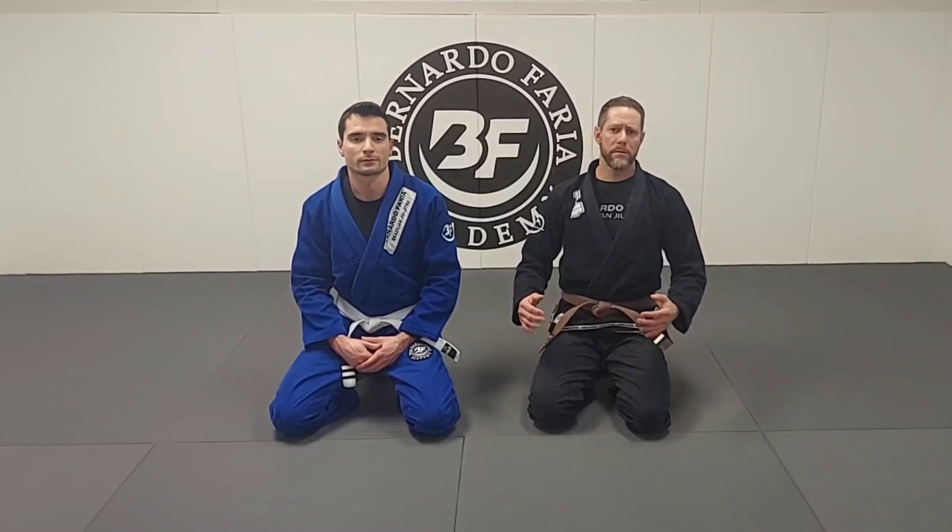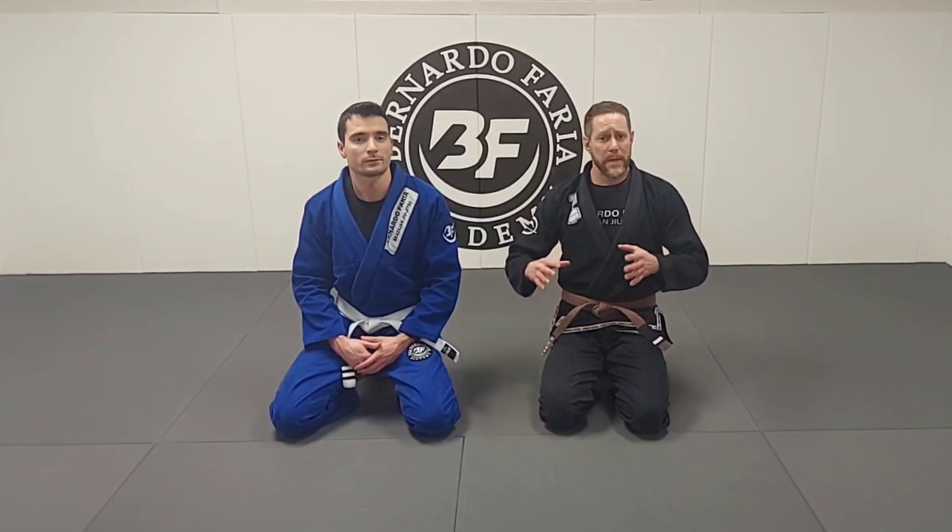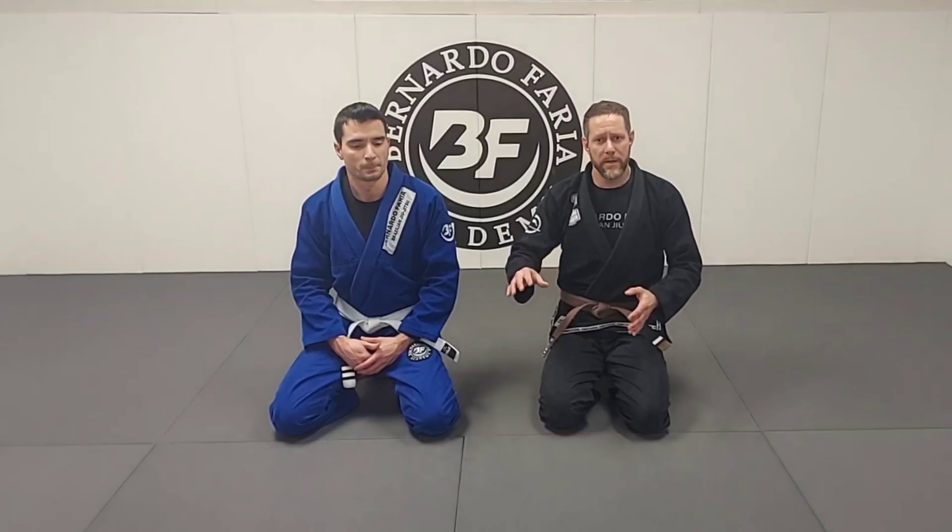Hey guys, my name is Jared Wallman. I'm an instructor at the Bernardo Free Academy. I'm here with my friend Adrian. Today we're going to go over a basic circle pass and some variances on how to finish it.